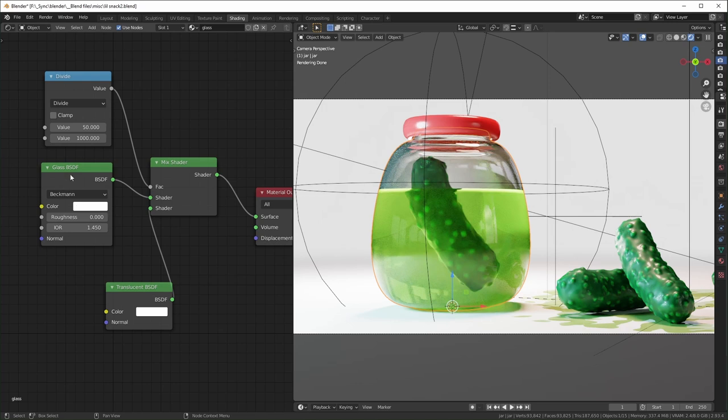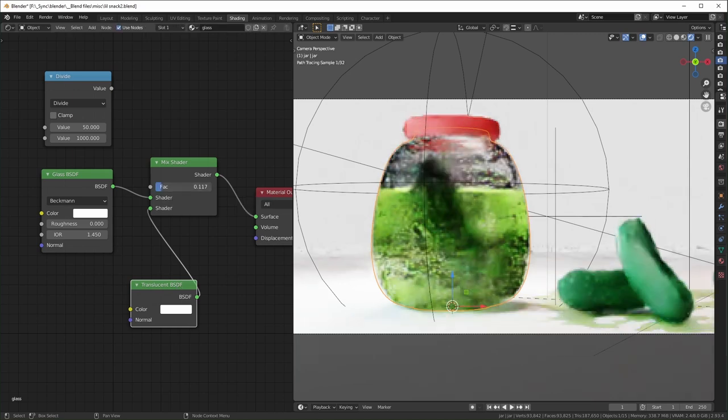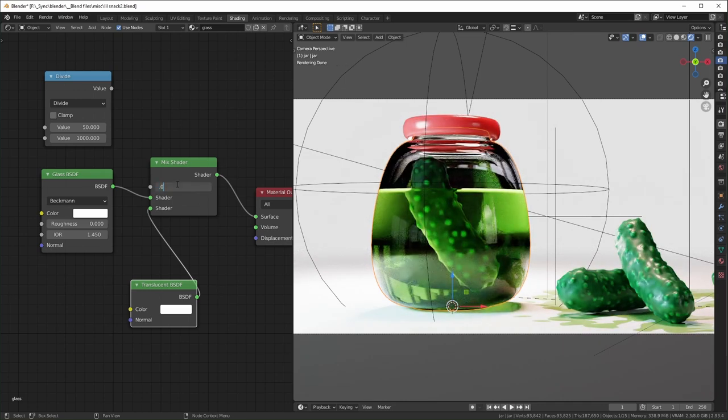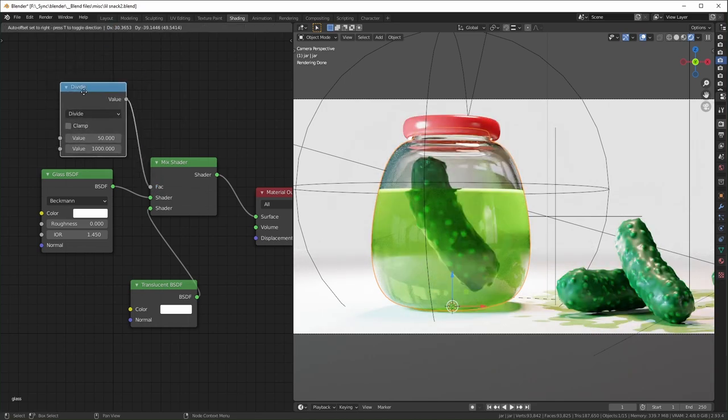For the glass jar shader I used a Glass shader instead of Principled BSDF, because the glass shader on its own looks really dark. By experimenting, I found that mixing it with a small amount of Translucency — around 0.05 — brightens it up considerably without losing much clarity. Too much translucency makes it look frosty and opaque. I also use a Divide node to control the mix factor in smaller increments.